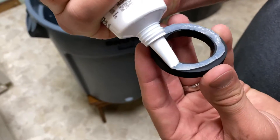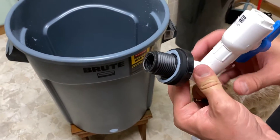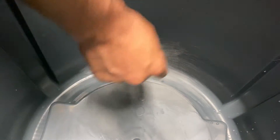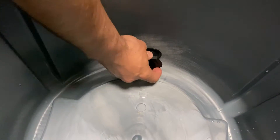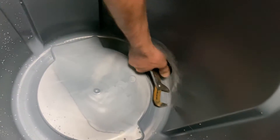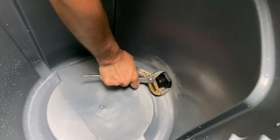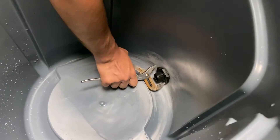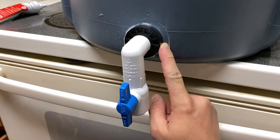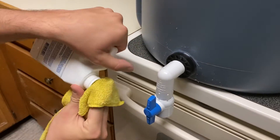Next, apply silicone to the bulkhead washer. Put the faucet with the washer into the one and three eighths inch hole. You can see where I had to sand off all the unsafe silicone I used first. You want to get this bulkhead very tight. Apply silicone around the outside edge of the bulkhead and clean it up with your finger. I used mineral spirits to get rid of the excess silicone.